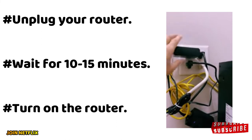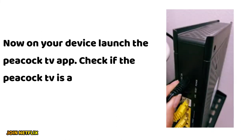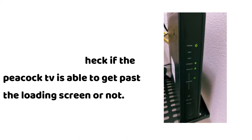Unplug your router and wait for 10 to 15 minutes, then turn on the router. Now on your device, launch the Peacock TV app and check if Peacock TV is able to get past the loading screen.